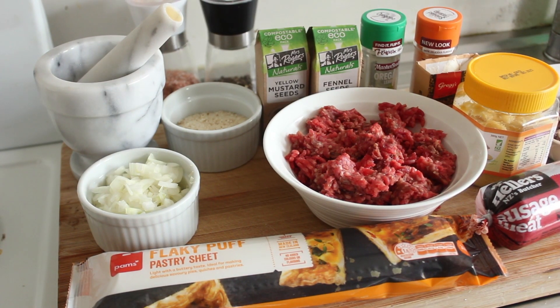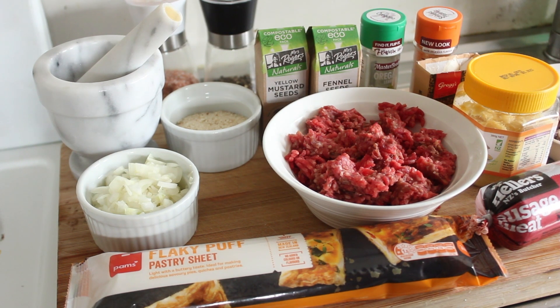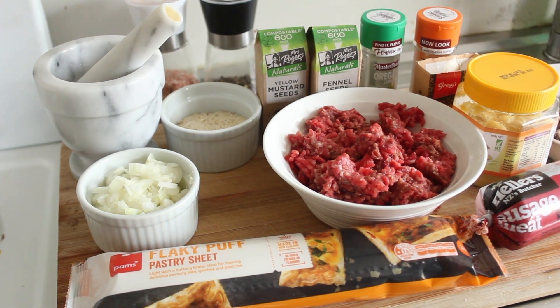Good morning and welcome to my channel. As you can see, we'll be making ice cream today — but unfortunately I've got all the wrong ingredients out, so we'll be making steak and onion rolls instead. Let's get cooking, shall we?